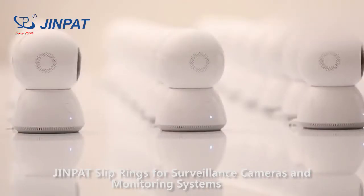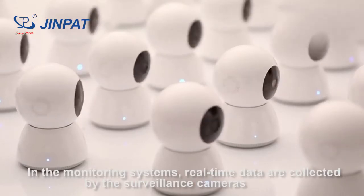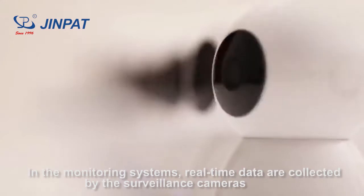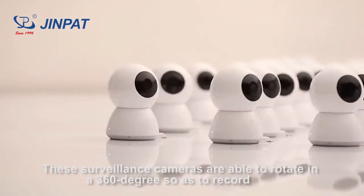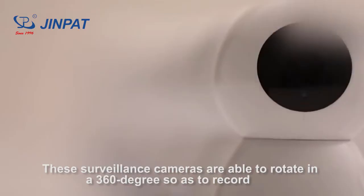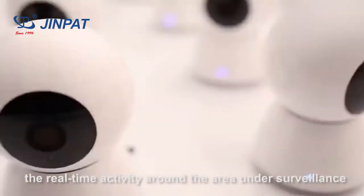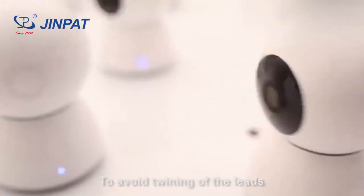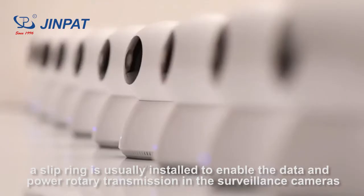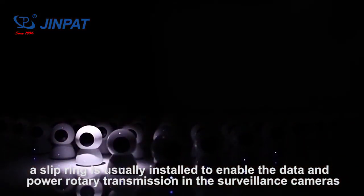GenePair Sleep Rings for surveillance cameras and monitoring systems. In monitoring systems, real-time data are collected by surveillance cameras. These surveillance cameras are able to rotate 360 degrees to record real-time activity around the area under surveillance. To avoid twining of the leads, a sleep ring is usually installed to enable data and power rotary transmission in the surveillance cameras.